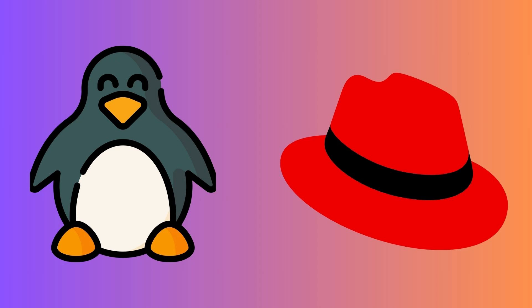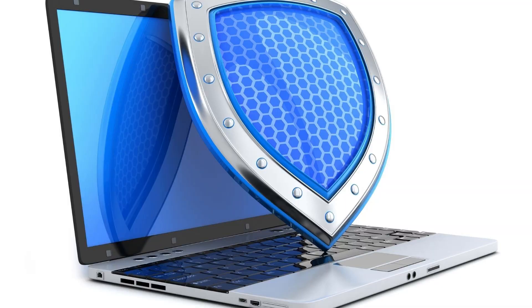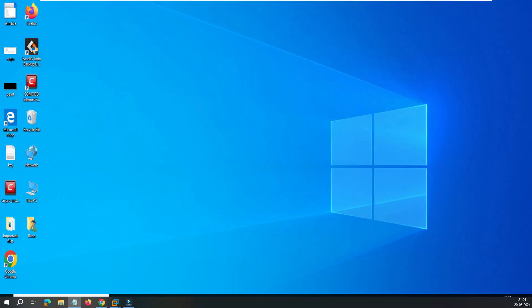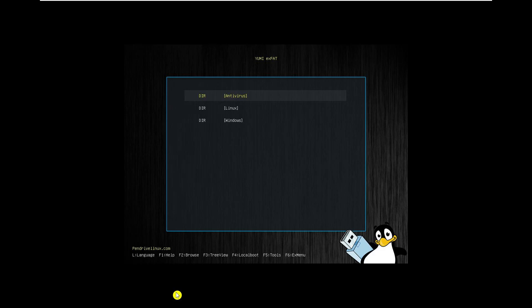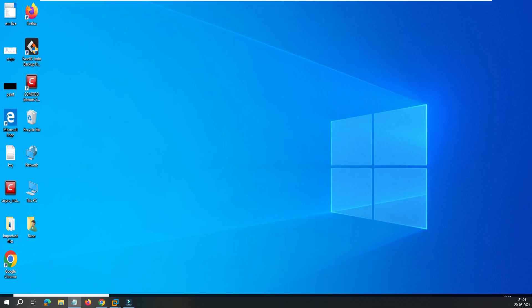YUMI can even provide you an interface to download ISOs of Linux, Microsoft, antivirus tools, and many more from the official website — yes, you heard right. And if you don't like the YUMI interface, I will show you how to customize it and get a vibrant look. So let's dive into the video and see how it actually works.